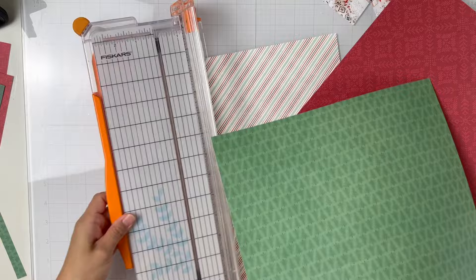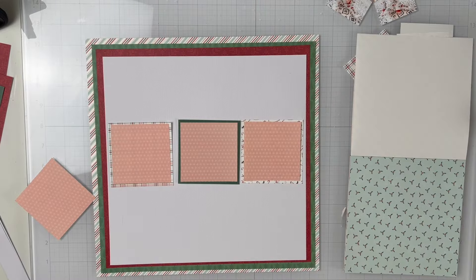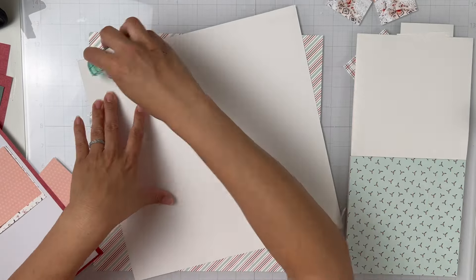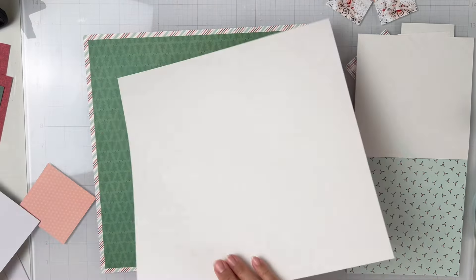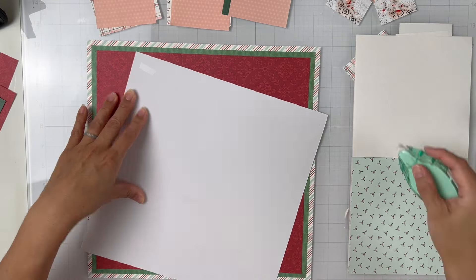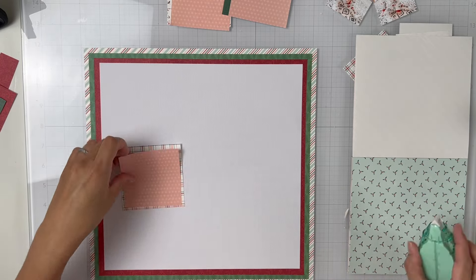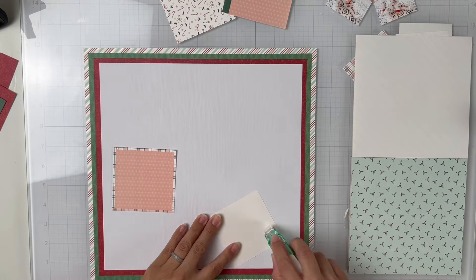I am just trimming down a few of these pattern papers. I'm using that diagonal gold foil striped one as my base. I trimmed that green tree to an 11 by 11, if I'm not mistaken. And then this was a 10 and a half by 10 and a half. And then I trimmed a piece of textured white cardstock to a 10 by 10 just to add more pattern. I love a white background — I think it's a great way to highlight a lot of the patterns.